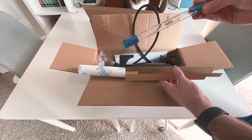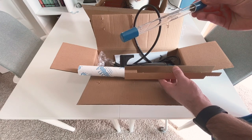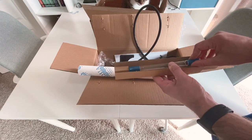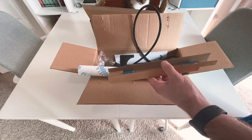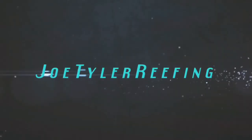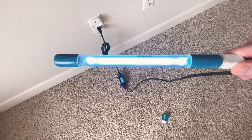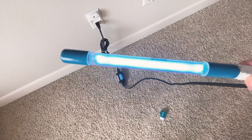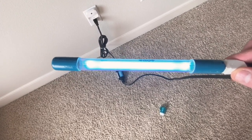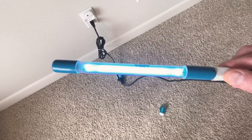It actually looks broken, so I'm going to have to contact Marine Depot and figure out how to get a new one. Stay tuned — actually, I thought the bulb was broken because there are a couple of beads moving around in here, but I did plug it in and as you can see it is working. So we are in business, I don't have to reach out to customer service. Let's get this on the tank.